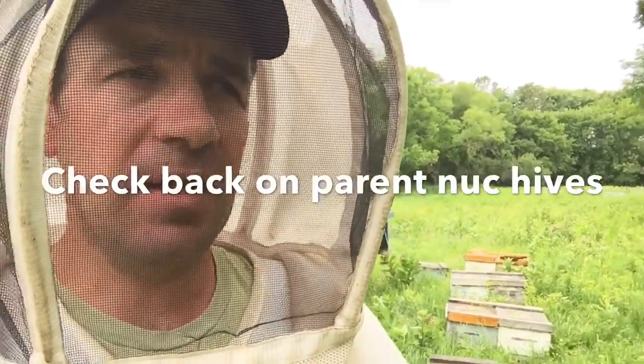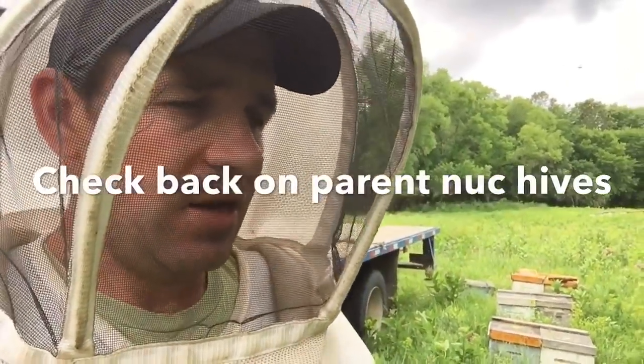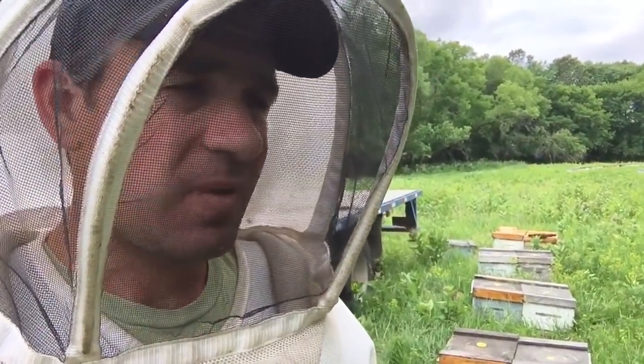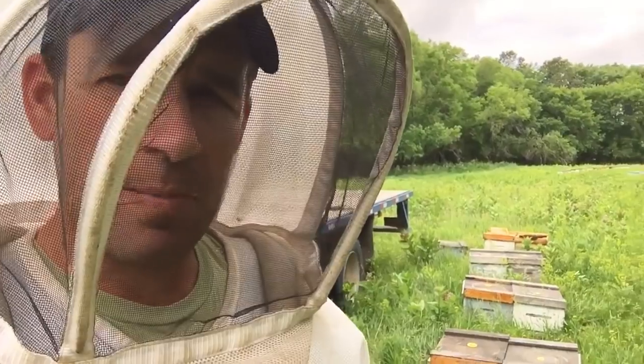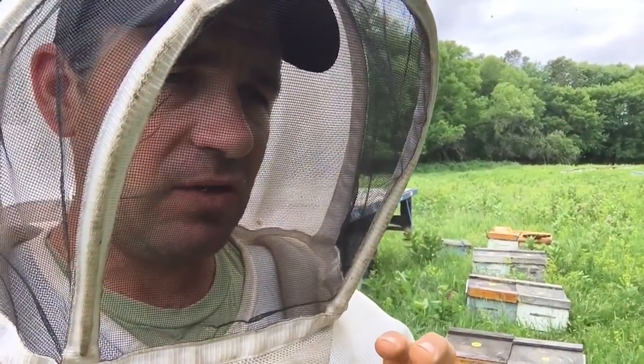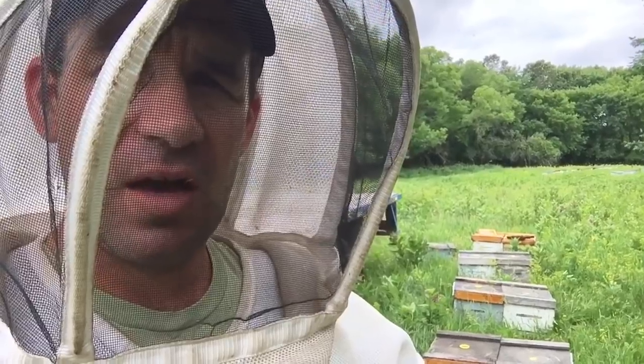It's a Sunday afternoon and I'm just out enjoying the day, doing a little bit of fussing. If you remember, about 10 days ago I went into my hives and we split a whole bunch of nucs.